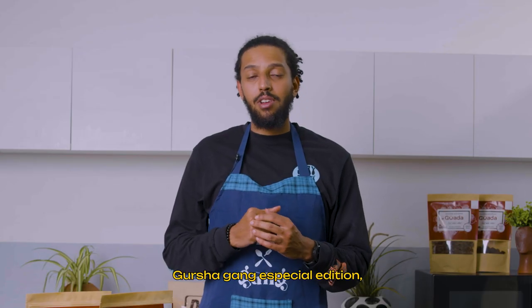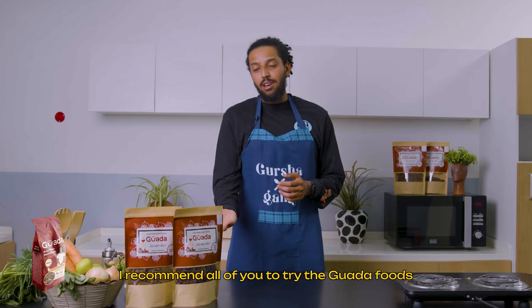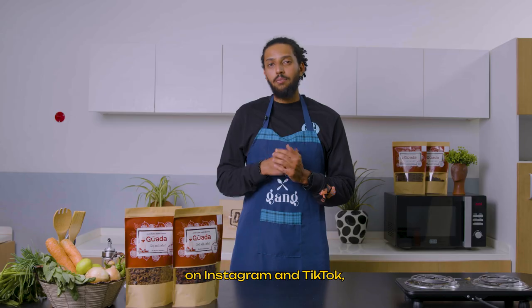Thank you Grusha Gang for having me on this special edition. Grusha Gang is really good, but I'm time-saving. Follow them on Instagram at Grusha Gang, Instagram, TikTok. Thank you.